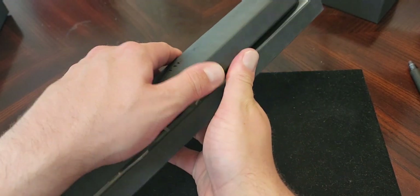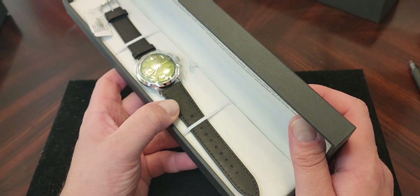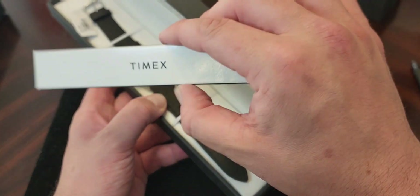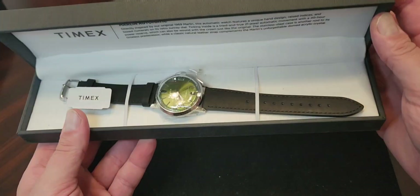Because I have so many blue dial watches, I went with the green dial. It does have a black leather strap, which I'm not a huge fan of. So I bought a replacement brown leather strap for it, which I'll show you in a bit. So here's how the watch looks as soon as you open up the box.